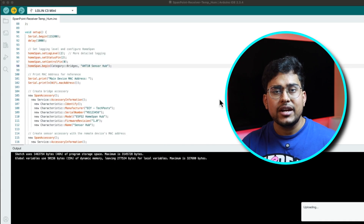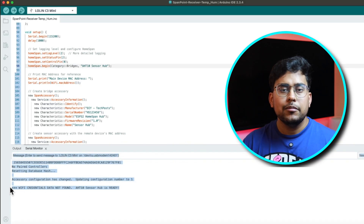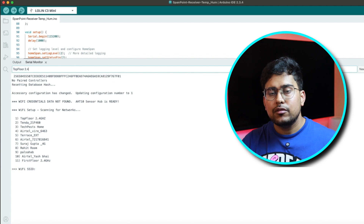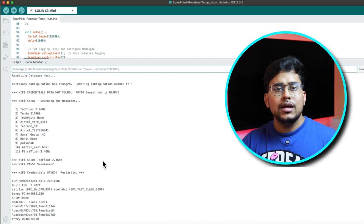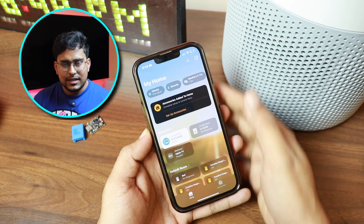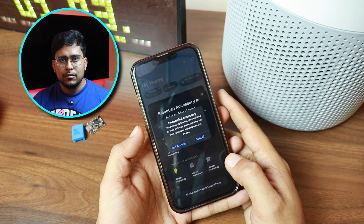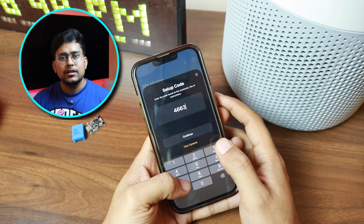Now let's program the receiver or hub. All we have to do is update the MAC address of the transmitter in the sketch, save, and upload. Once that's done, to connect the hub to your WiFi network, type 'W' in the serial monitor — it will scan available networks. Enter the SSID name and then the password. Then we set it up in the Apple Home app.